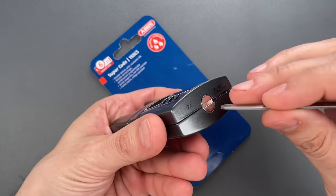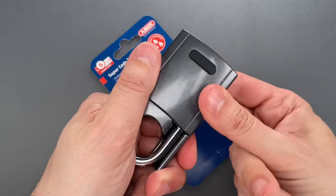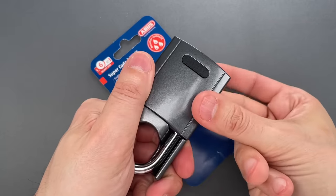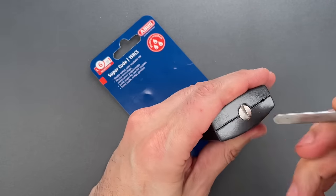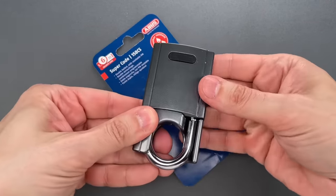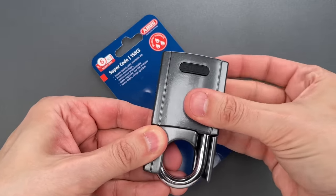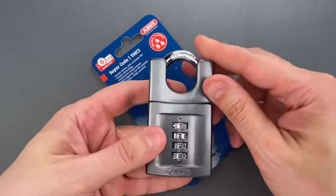We're going to do that by putting this into change mode. With the wheels facing away from me, give them a good scramble. Okay, that should be enough. We'll cover those wheels up, put it back into operating mode, and scramble the wheels one last time. Okay, I now have a lock to which I do not know the combination.